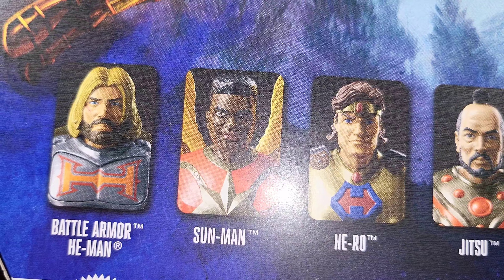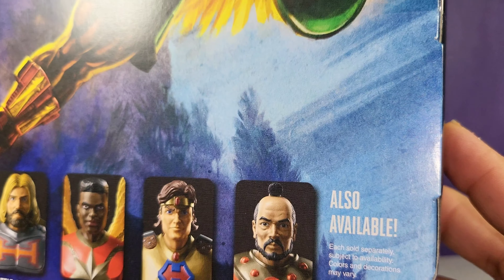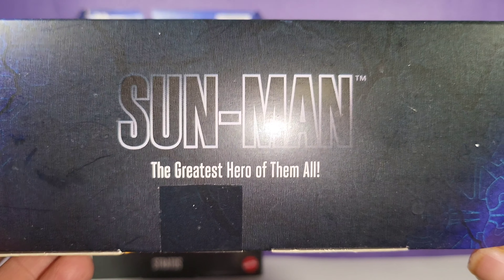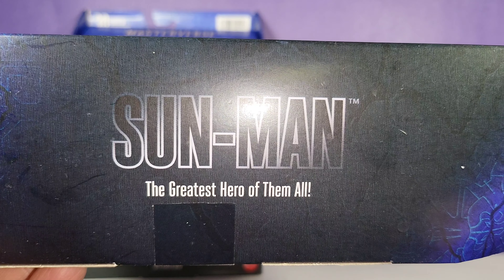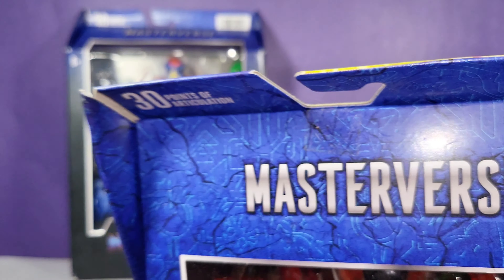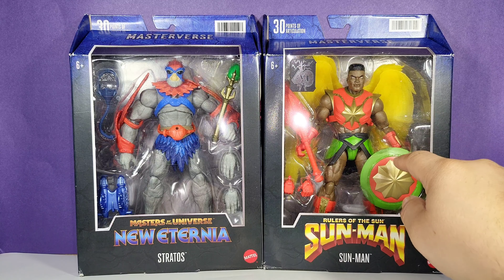The cross-sell shows Battle Armor He-Man, Hero, and Jitsu, which I've reviewed on my channel before. It also says 'the greatest hero of them all — Sun Man,' and again, Masterverse with 30 points of articulation.